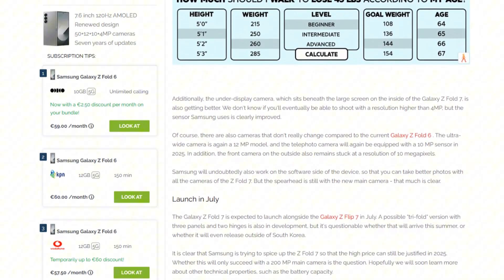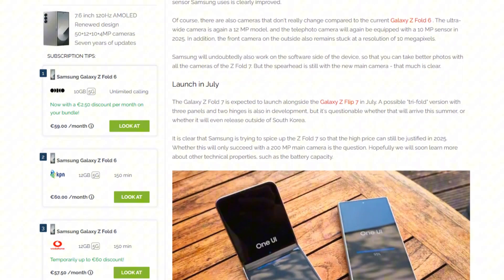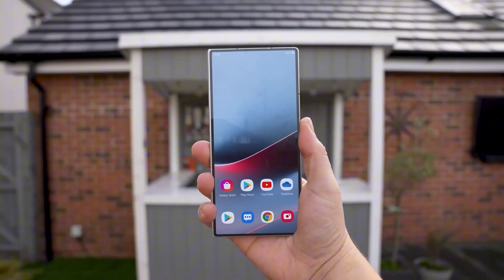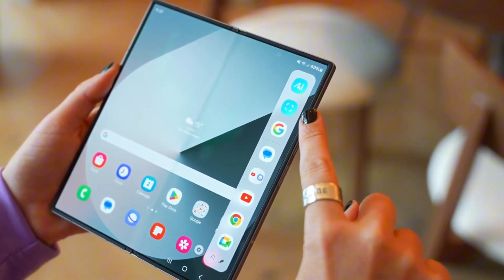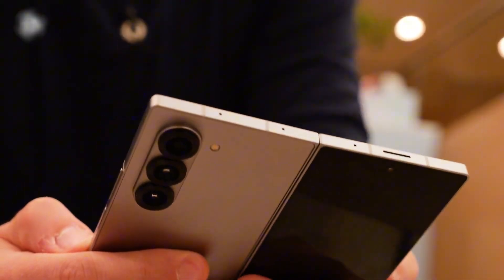This upgrade could help bridge the gap between the Galaxy Z Fold series and Samsung's Galaxy Ultra models in terms of photography capabilities. In addition to the improved main camera, the under-display front camera inside the Galaxy Z Fold 7 is also expected to see enhancements. While specific details are still unknown, users can expect clearer selfies and improved video call quality.